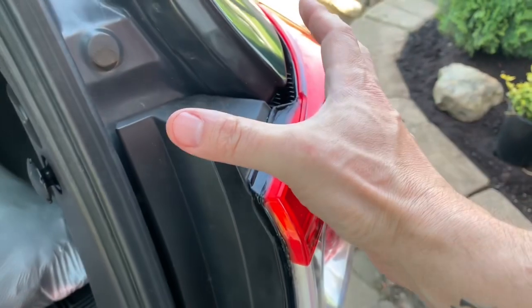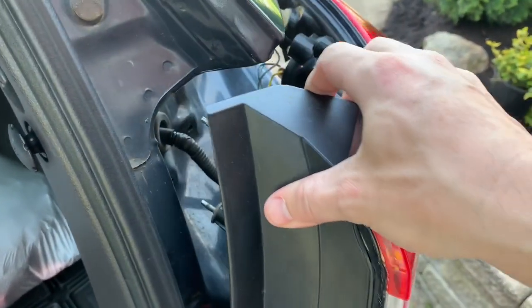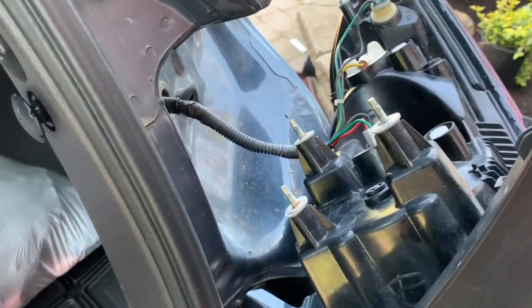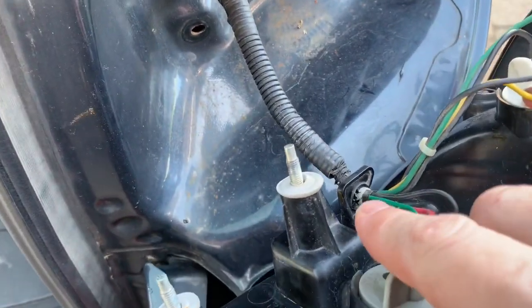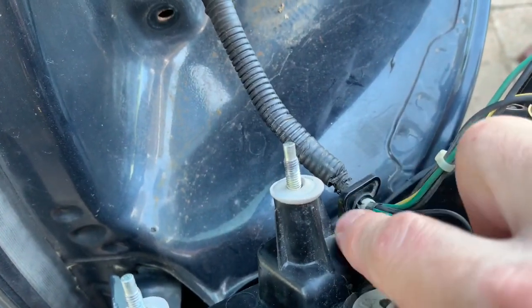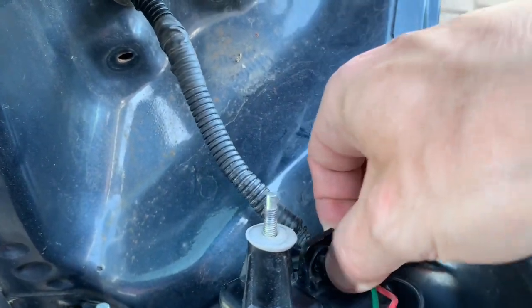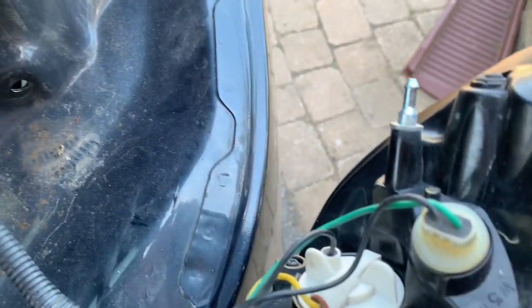All you've got to do is slide it out — pull backwards away from the vehicle. That pulls the assembly away and shows us what's behind. The next steps are simple: first, release the wiring harness from its retainer. You can see this little plastic hook that's part of the taillight assembly — squeeze it and force the wires out and it comes loose. Then we have three light bulbs.